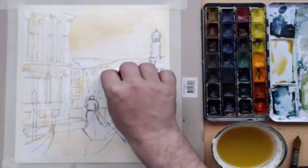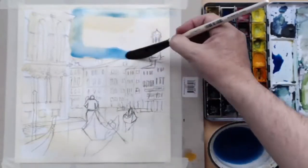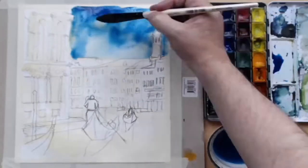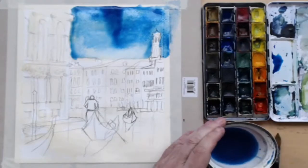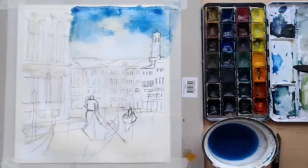I'm moving now onto the actual color of the sky, which is blue. We're going to do a lot of the area in blue, and the sky is now finished.